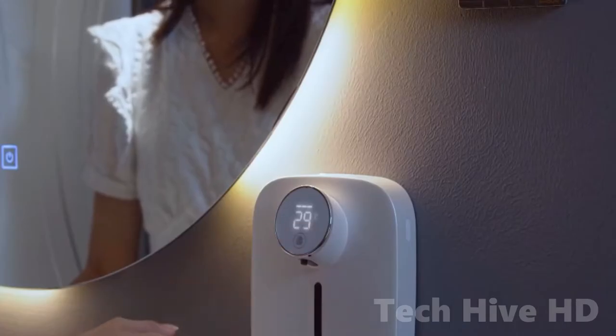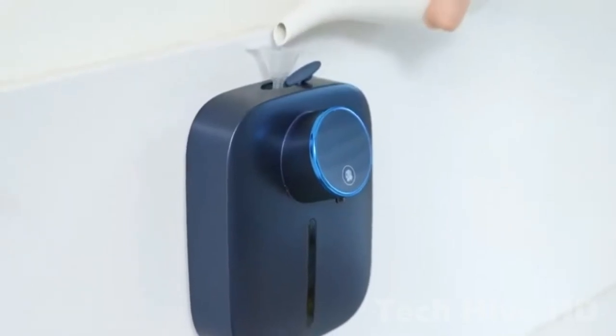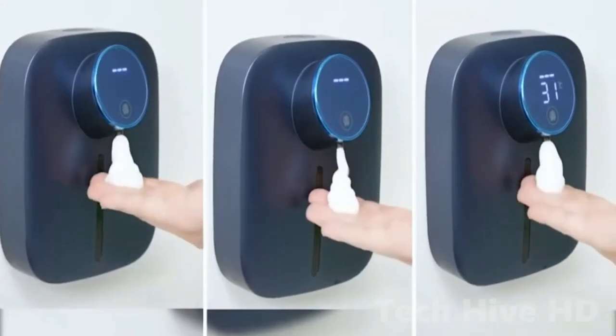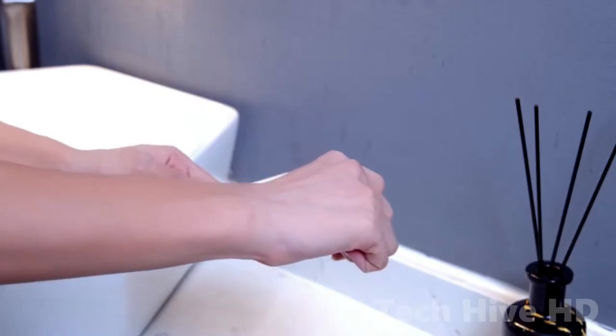This automatic soap dispenser has a capacity of 10.82 ounces and is also compatible with the majority of foaming hand sanitizers. This foaming soap dispenser has a high sensitivity temperature sensor that detects temperature changes in the environment, making your life more comfortable.